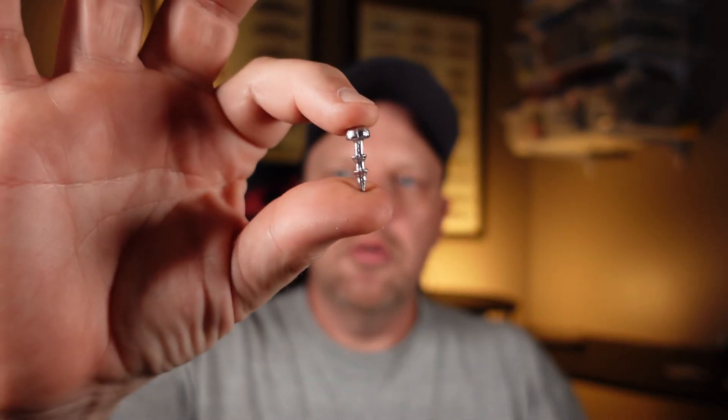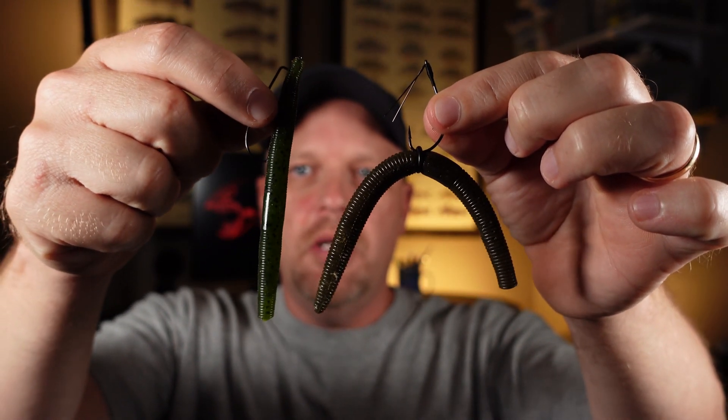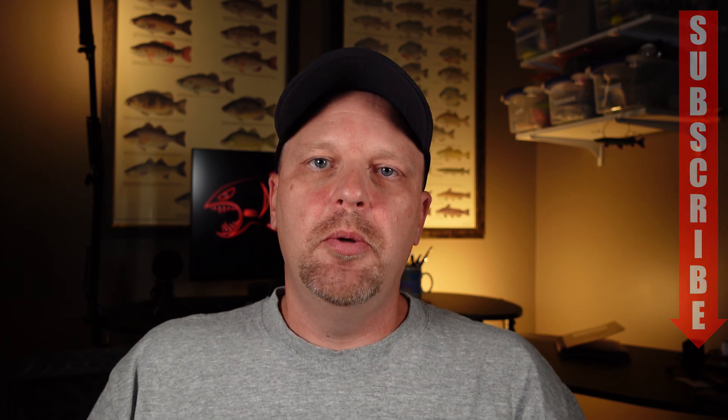So what do you guys think? Do y'all like these little weights like this, or with the head cut off? Which one do you prefer? Let me know down there in the comments. You guys like fishing the Neko rig and the tiny child rig? Well if you do, make sure you give me a thumbs up down there, and if you picked something up, maybe hit that subscribe button. I'm Rodney with eFishing, and we will catch you guys out on the water sometime. We're out.